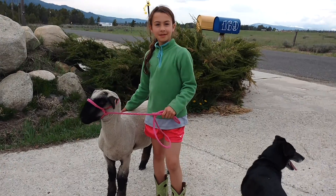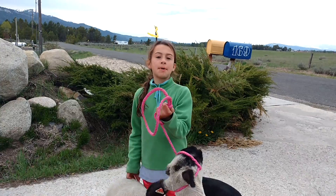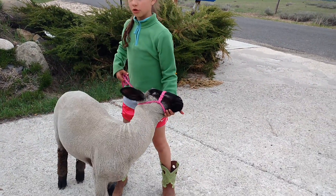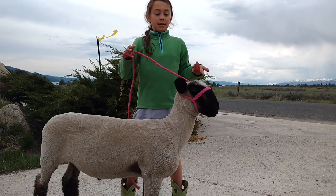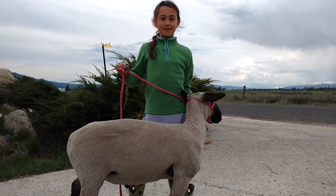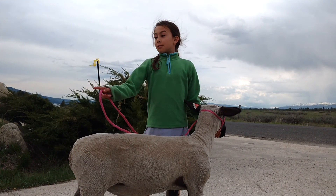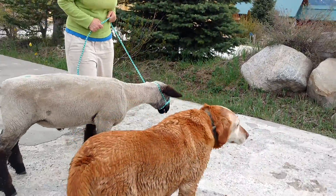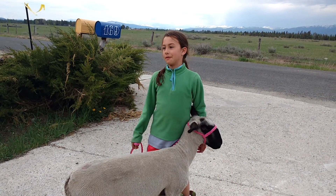How many months of walking with that halter will you do? Probably it depends on how good the sheep is at learning how to walk with it well and how good I am at being consistent and practicing with it. So probably right now only like a month or two. And what about that sheep? Maybe like five months. But we don't have that many months until fair, so probably it's going to be like that through fair.